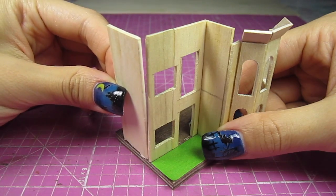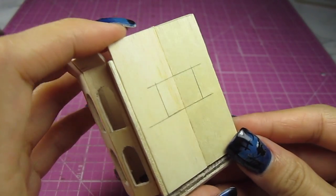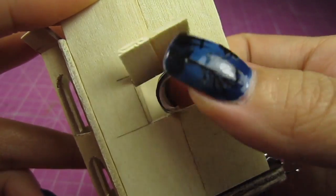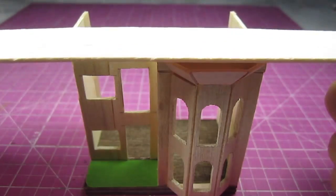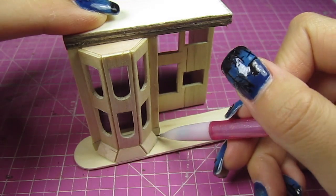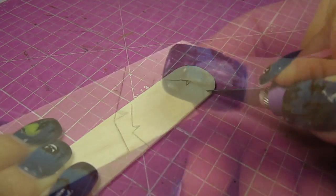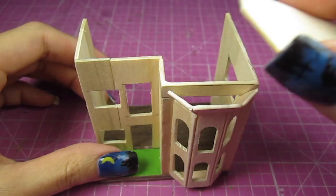Let's get the rest of the walls up. I cut out a window on the right side of the house just to let some extra light in. Let's add another floor for the balcony and an attic. Place a popsicle stick on the top of the bay windows and trace that shape, cut that out and glue it in place. Keep doing that until the whole open top is covered.